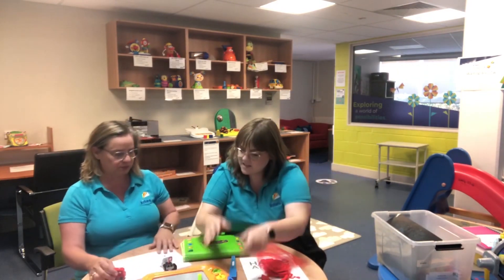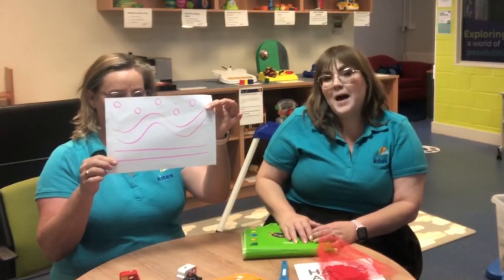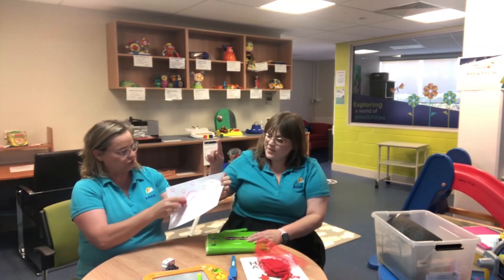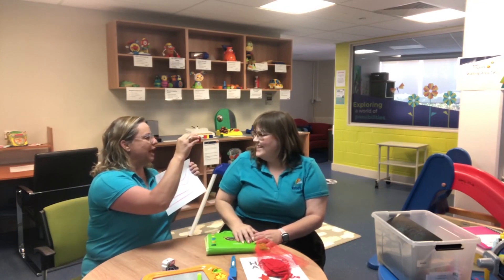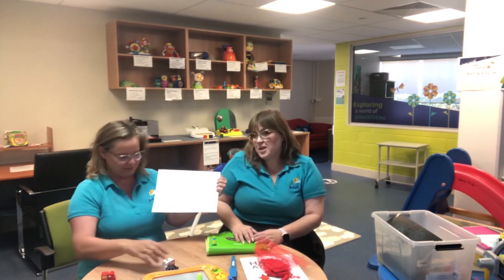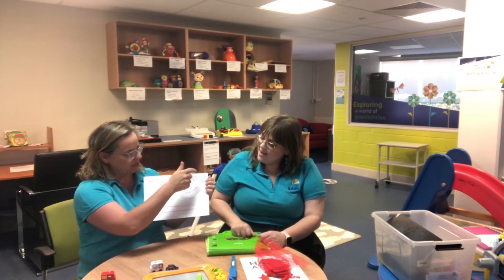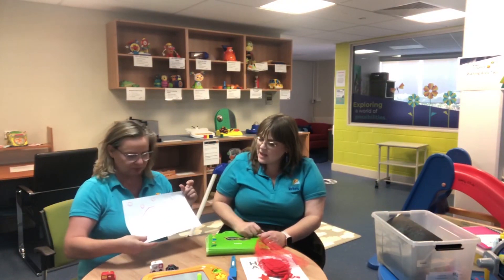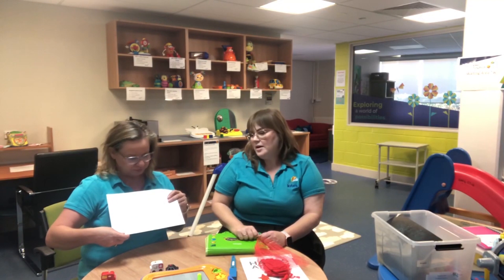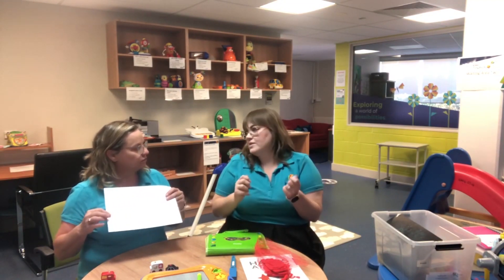Sharon here has got a little piece of paper that's got some sort of pathways on it. We can do different things with this — we could trace it with our fingers, or we could use a little toy car. It doesn't have to be a car; it could be a little animal — have a little bunny hop along the path. We have some straight lines, a curvy line, and some little dots that they can hop to. That's a really good way to get those fine motor skills in the fingers working before we start writing.